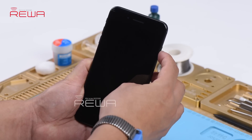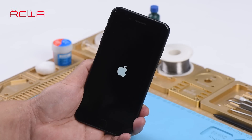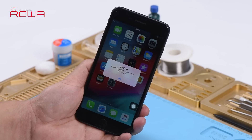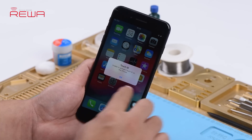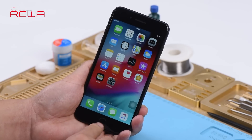Press the power button to turn on the phone. The phone turns on normally. There is an alert saying 'Unable to activate Touch ID on this iPhone.' Try to press the home button — the home button is also unresponsive.